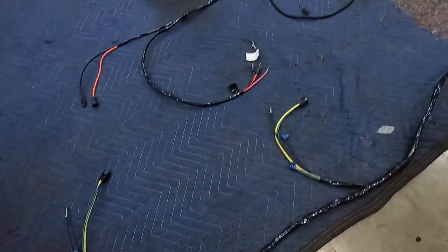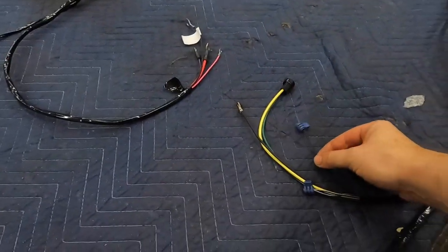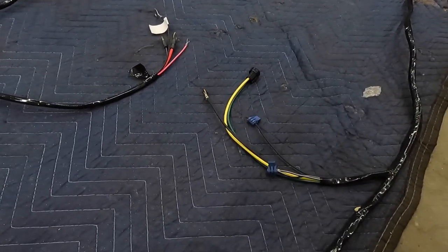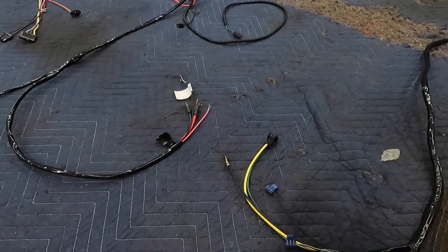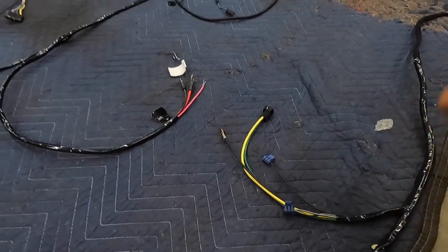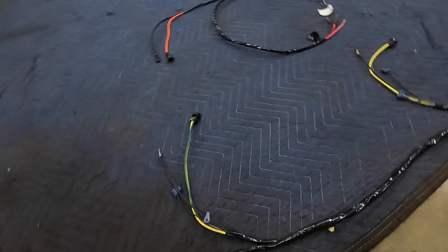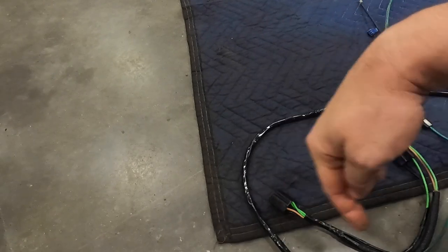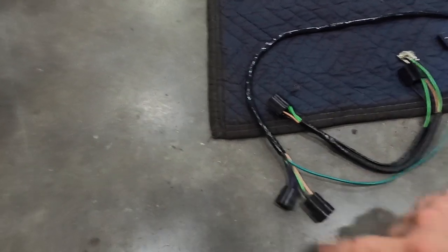Continuing: the headlight motor — main connection to the motor, ground, and connections for the limit switches. Most cars I've come across that I haven't restored yet either have broken limit switches or ones that are just disconnected. It will work without them connected, but it will just keep sending signal to the motor to keep turning once it reaches the stop, which is really bad for them — so I highly suggest having these hooked up. Then we have the passenger side headlight motor, and we finish with the horn, headlight, and turn signal on the passenger side.